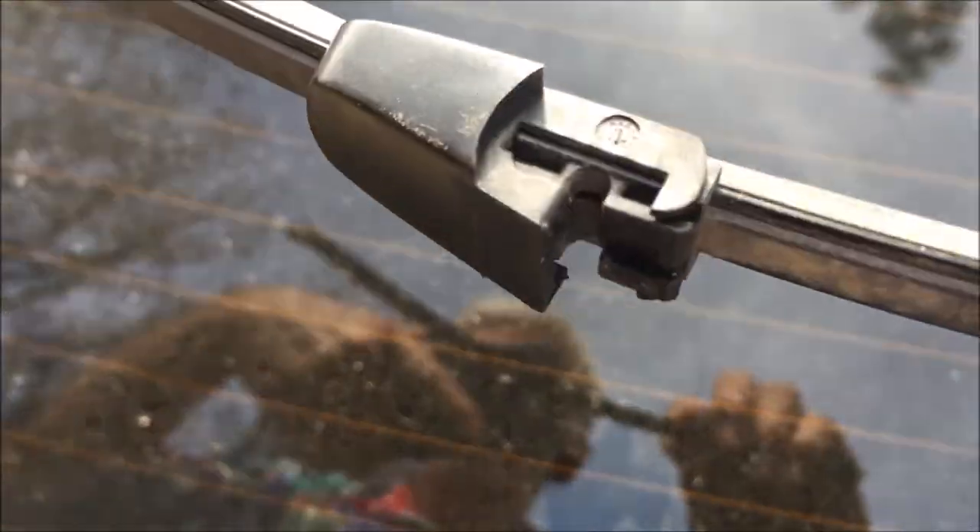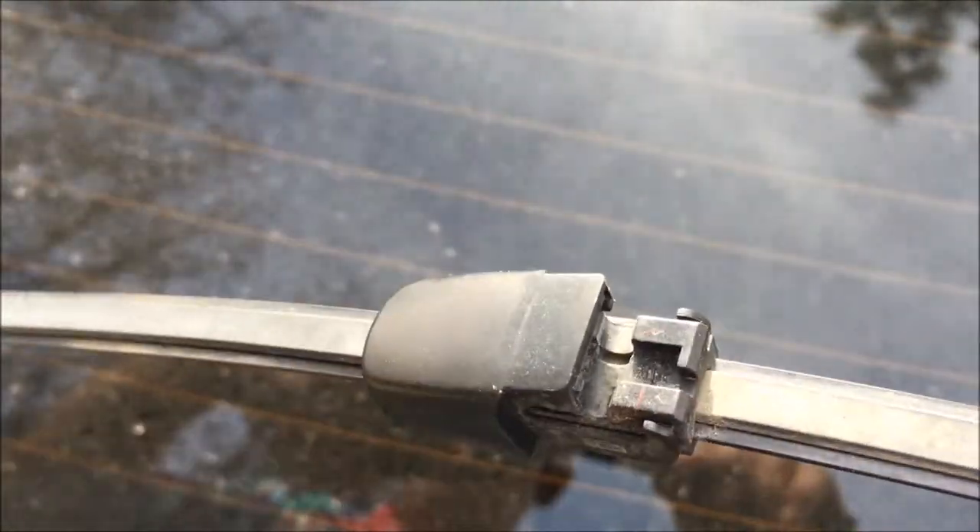The blade has a slot that's going to fit around the pin, and then the cover is also a retainer that holds the pin in the slot.